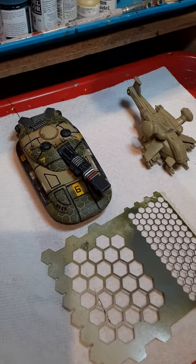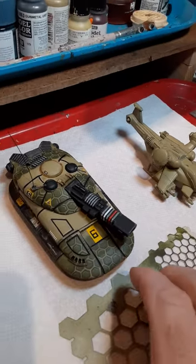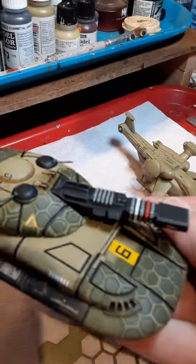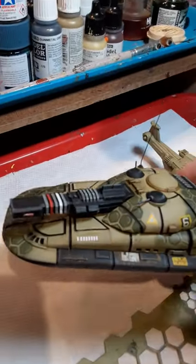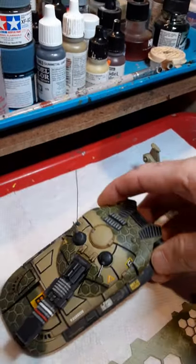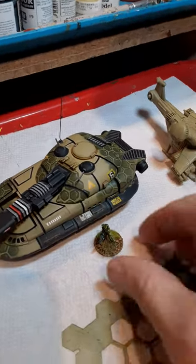Hi everyone, just going to do a short video here to describe and show how I make the hexagon camouflage pattern. This is a grab tank for the game Grunts, 15 millimeter scale. You can see a figure here for scale reference.